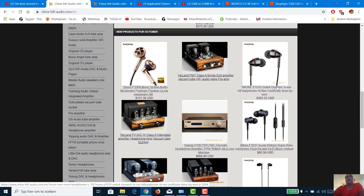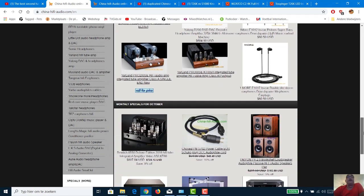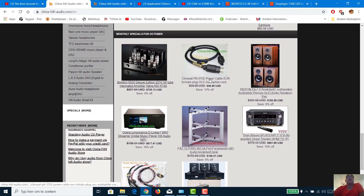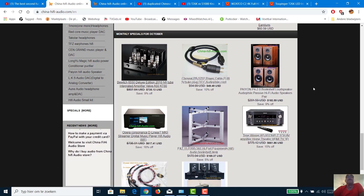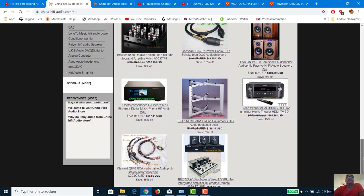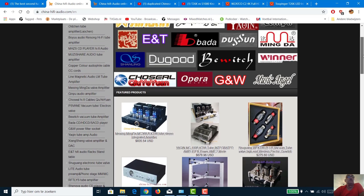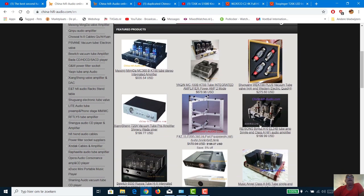I paid 80 euro for the headphone and you'll hear the whole story when I make that video. Anyway, I hope the cooperation with Mr. Lee takes a long time. For example, this tube amp is only 50 euro — unbelievable prices. Once in a while — maybe once a month or once every two months — I can have a device, test it, and tell you what I actually think of it.